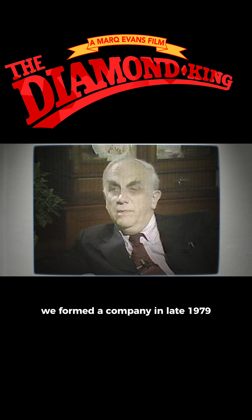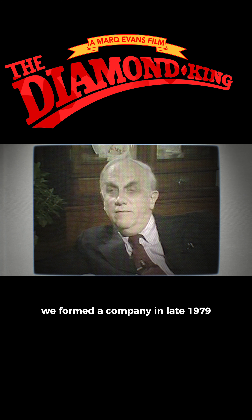As a result of that, we formed a company in late 1979 called Perez Steel Galleries.